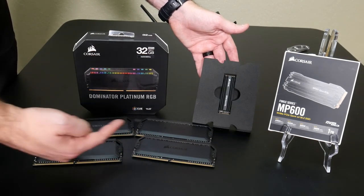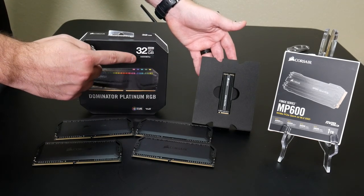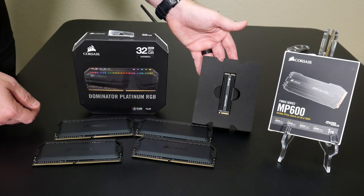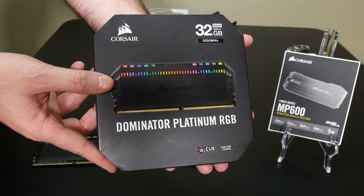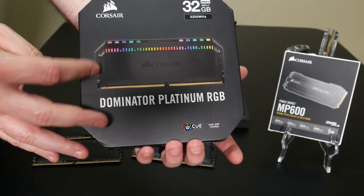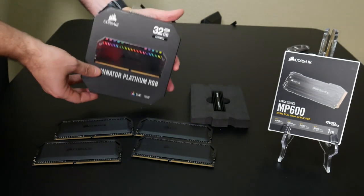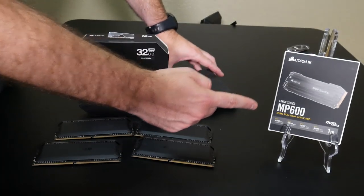Right here is the Corsair Dominator Platinum RGB RAM — four sticks, 8 gigabytes each, for a total of 32 gigs of Dominator Platinum RAM at 3,200 megahertz speed. This stuff is going to be absolutely awesome. It's optimized for the latest Intel and AMD motherboards, and you can pair it with the iCUE software to get that lighting solution working. You can also use it with Mystic Light.